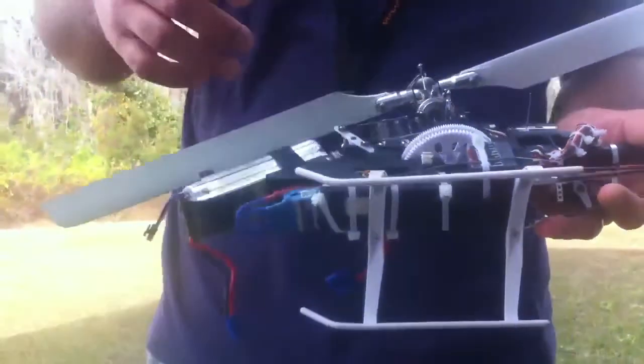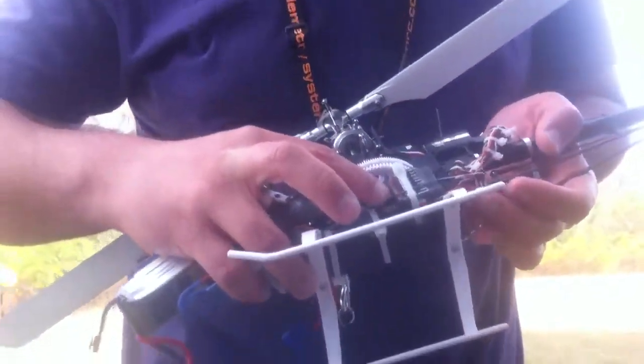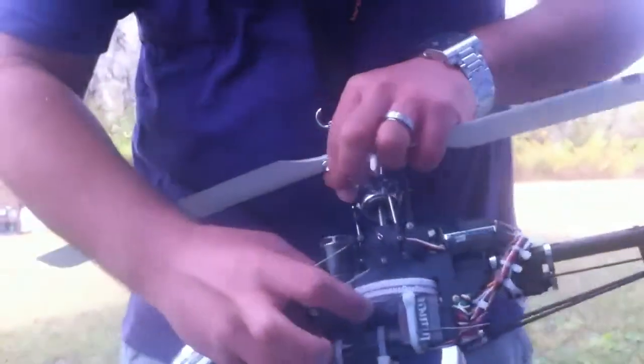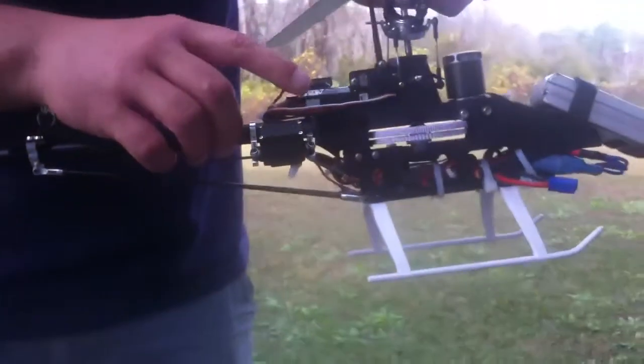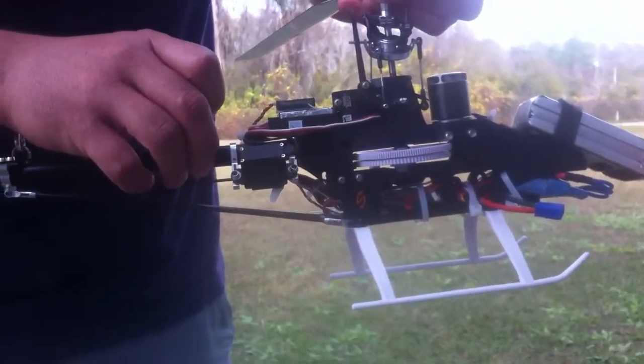I also got a new DX8 which came with an AR8000. I don't have anything to fly worthy of this receiver but I just decided to put it here anyways so I can have the telemetry. We're running on a Thunder Power 45C 2200 mAh.